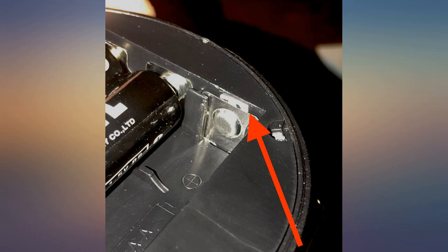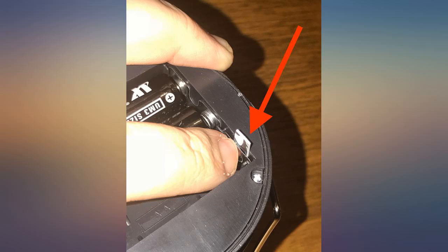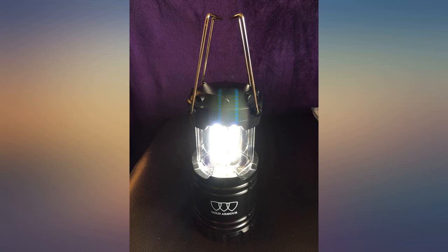Had a very minor issue with screwing the base off, but I may have not had it level with the grooves on the cap compared to the bottom of the lantern. If it doesn't light when first opened, try this before you buy better batteries or try to send it back: take the batteries out, put them back in, roll them a few times and it should light up.